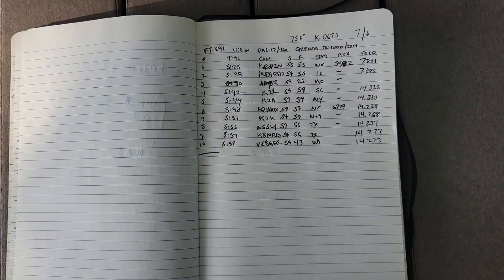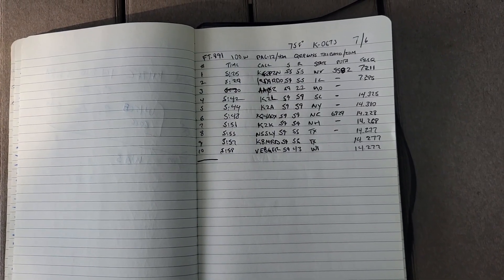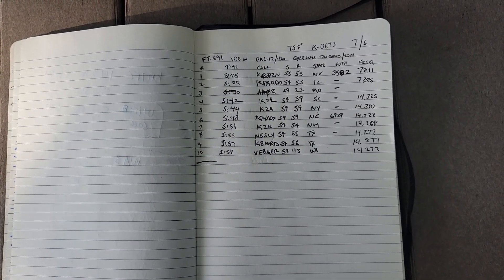I'm going to get this park activated. We got some chicken scratch in the logs there, but we made it happen. The old FT-891 got it done. The Pac-12 needs some help, and 40 meters was tough today — I think it's more 40 meters than the Pac-12. I'm going to do some more work on the Pac-12 and revisit it in a future video, because it does work and it's tunable, but it should be resonant — we're going to figure that out. Thanks for being awesome — we'll see you in the next one.